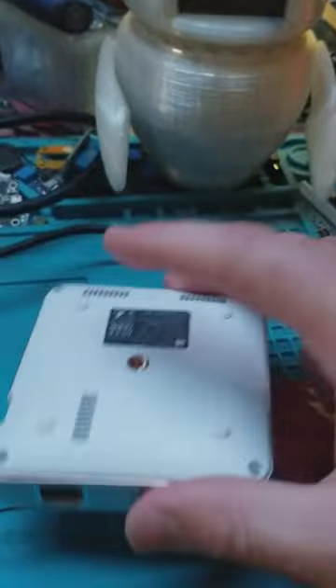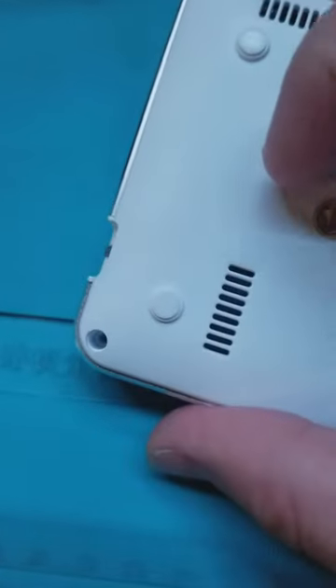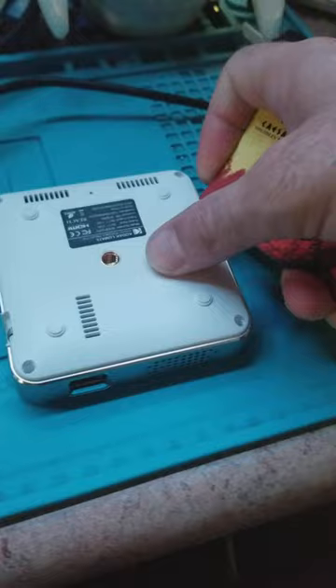Alright, so I have removed the four screws and the rubber bumpers off the bottom of the case, and now I'm just going to use a spudger to start separating the case and separate the body.